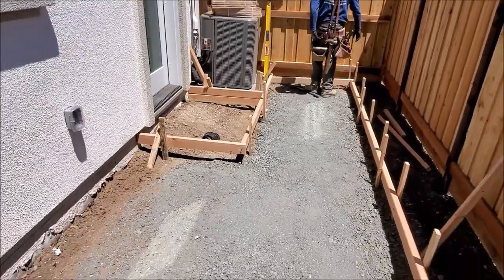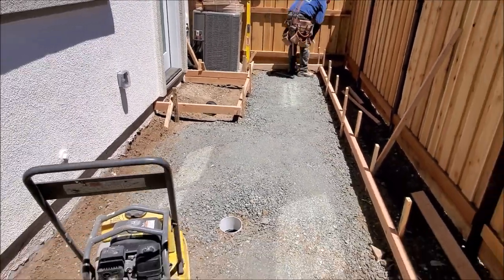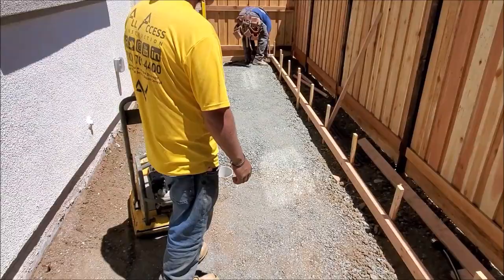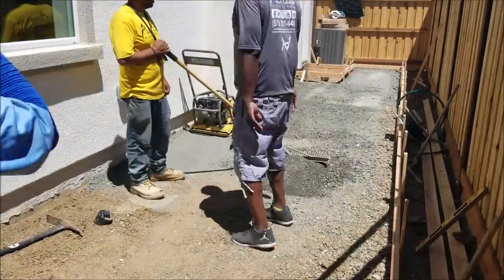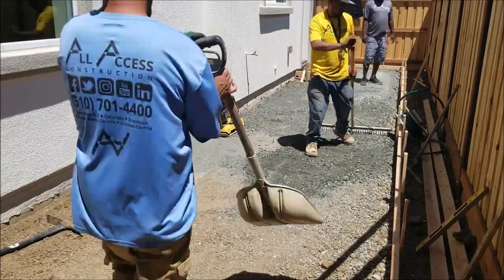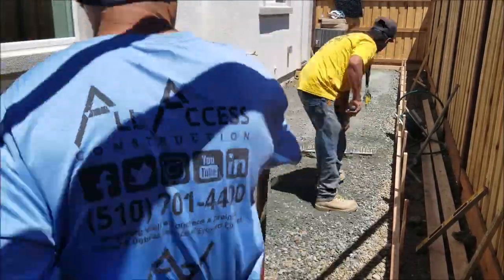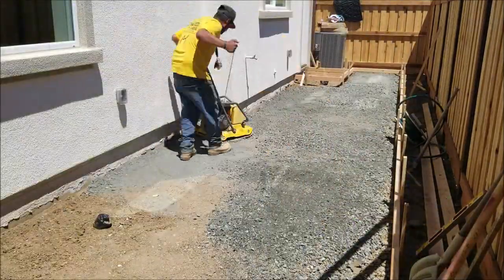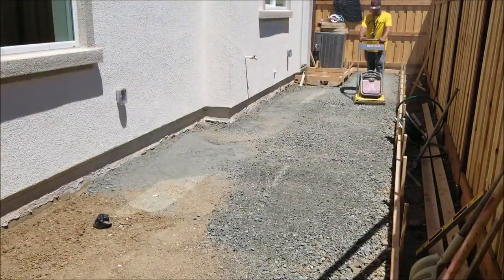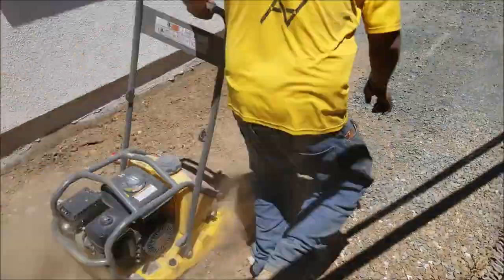Here we have the step — actually there's only one step framed in, and it steps down about 6 inches onto the patio. We like to run a little bit of base rock on top of the dirt. Sometimes if you run the compactor with water first, it would be a mud pack on the bottom of the compactor, which ends up being a big old mess.